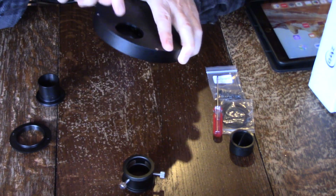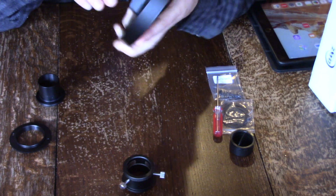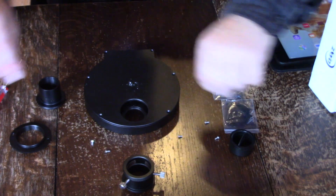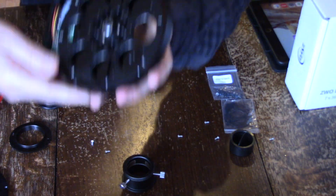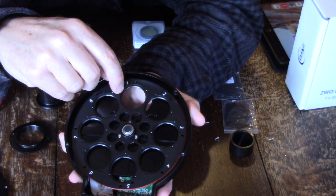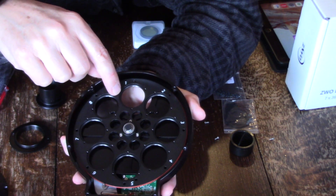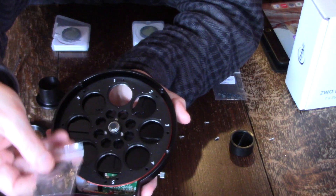On the filter wheel itself, it has M42 female threads on both sides. So to mount the filters, just take off this plate. On the inside you will see the threads for a standard one-and-a-quarter inch filter. You'll also see a little bit bigger space here with a recess, and what that's for is mounting unmounted 36 millimeter filters using the included filter masks.